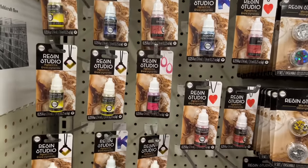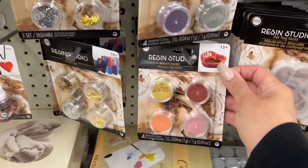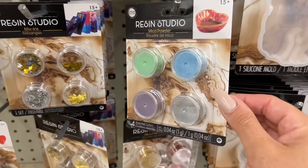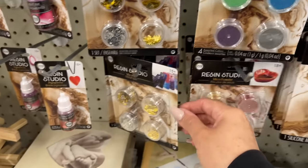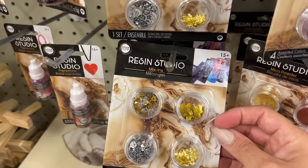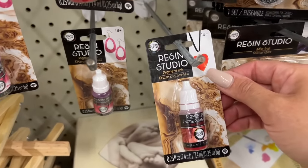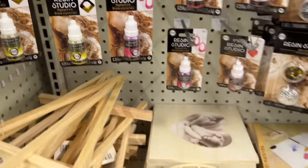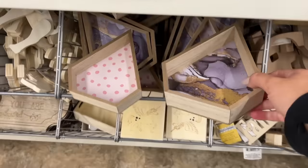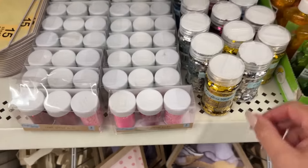Just beautiful. These are the mica powder — so they tint the Risen the color that you'd like, and they have quite a few different colors. Then they have these little embellishments and mix-ins that you can add. Some of them are metal trinkets, which is great for paper crafting if you make shaker pockets. And then they have this gorgeous pigment color as well — you could maybe even add Risen to something like this.